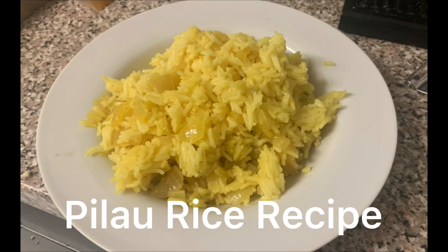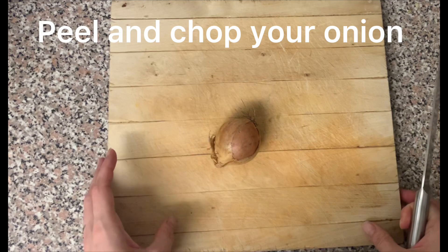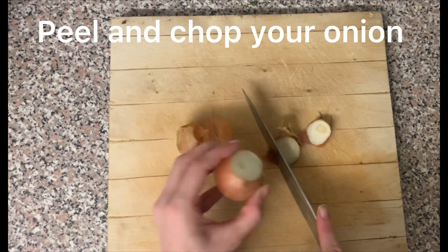Today we are making easy pilau rice. Firstly, peel and chop one small onion.